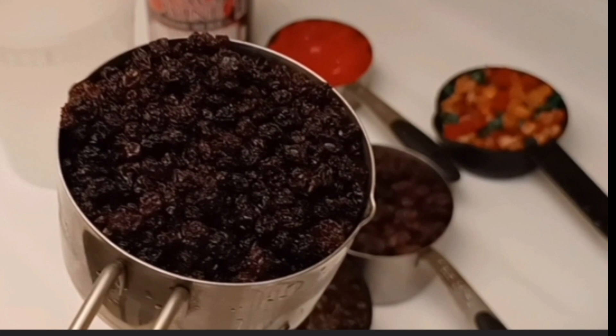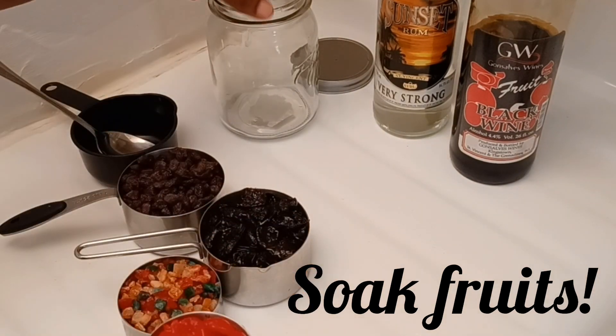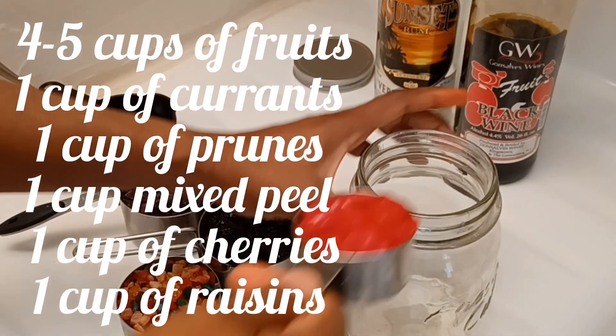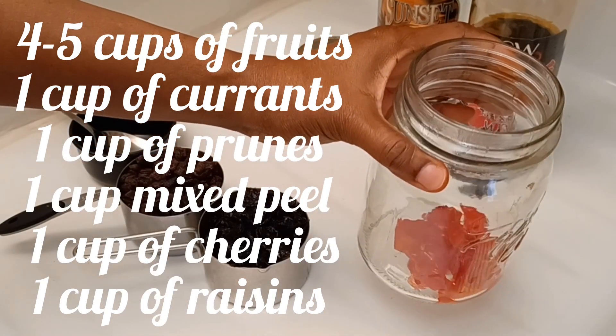Before I jump into the video, I just want to take this opportunity to thank you for supporting me by subscribing, liking, and commenting. I know I'm not active on here, but thank you for the support. As you know, the first thing you want to do is to soak your fruits. You can decide the types of fruits you want to use to balance your cake.